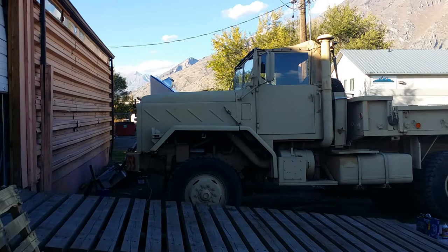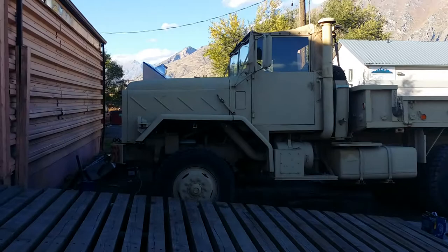Alright guys, what we're looking at here is a 1986 — I believe it's an 86 — M923, 5-ton military truck.